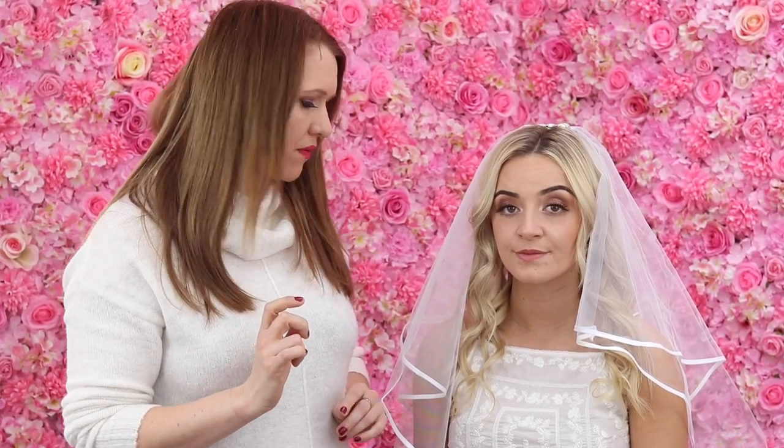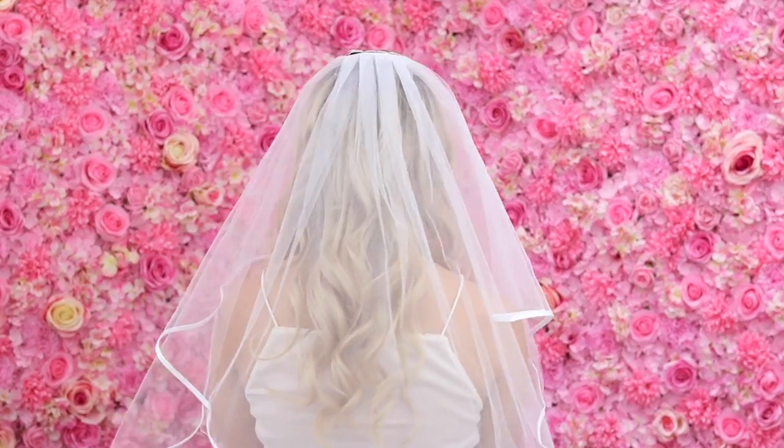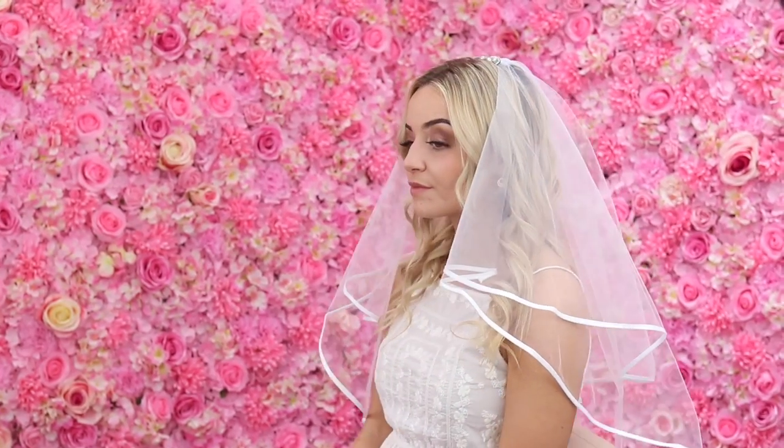So that is the first style done - this is the relaxed bride style - I'm just going to do a little spin for you. And now we're going to go to style two, which is going to be a really cute and simple low do.